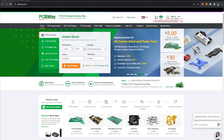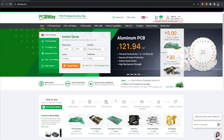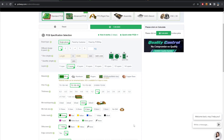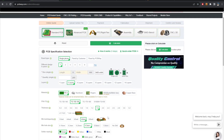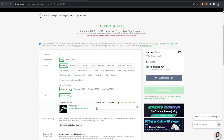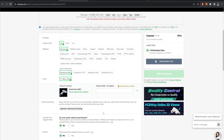Just after a quick look at the sponsor of this video: PCBWay — a one-stop solution for all manufacturing needs, from PCB making to CNC machining. All you have to do is upload your files and get an instant quote. They have many choices of materials and manufacturing methods to fulfill your project needs.